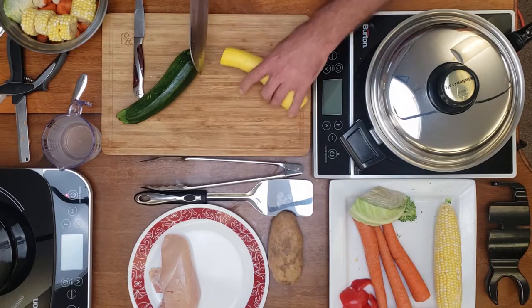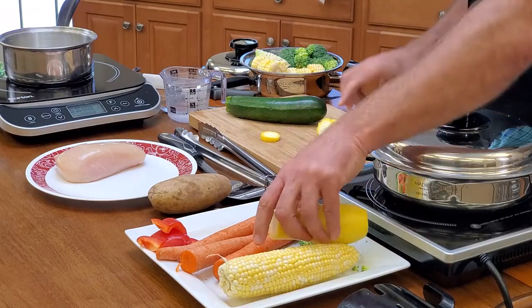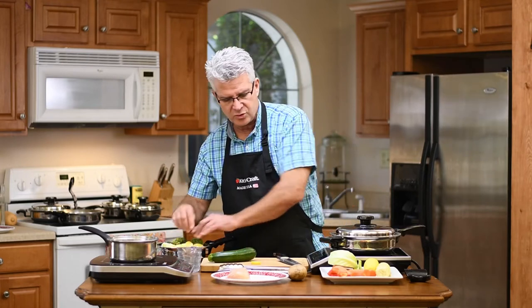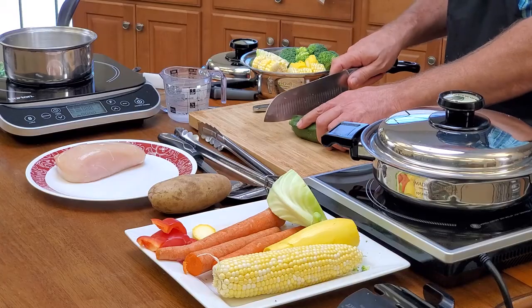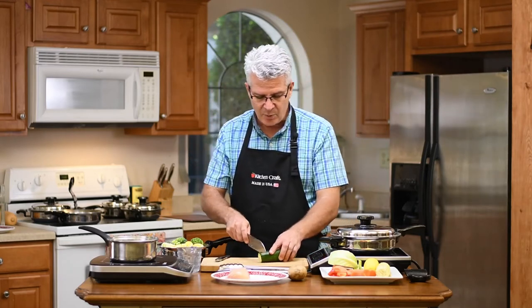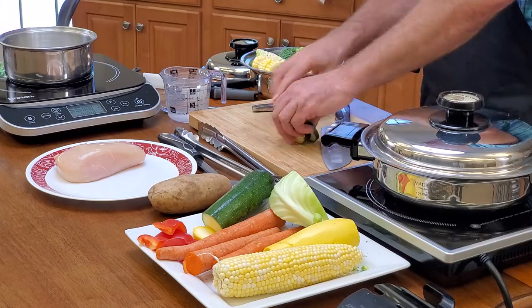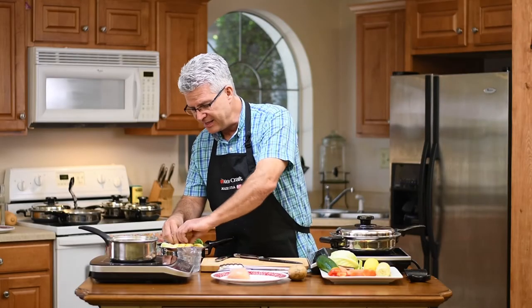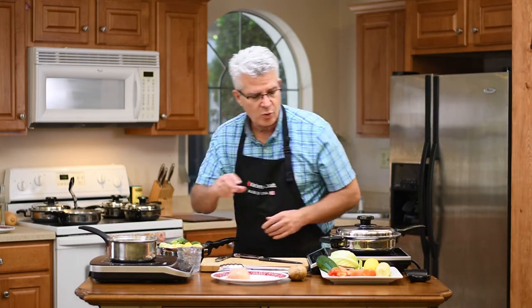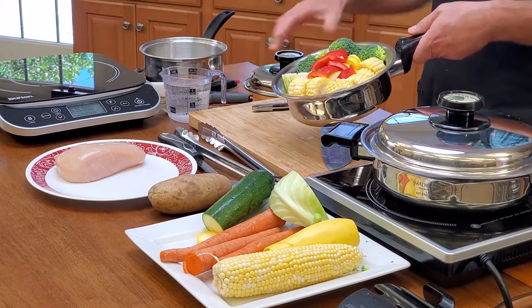We're going to do some yellow squash and zucchini in here as well. Yellow squash has twice the vitamin C of oranges. Zucchini and broccoli are the two best known retardants for breast and colon cancer. Lastly, I'm going to put in some red bell pepper mainly for color, because we eat with our eyes. All the fast food signs in America are red and yellow, so if you want to get the kids to eat more vegetables, feed them red and yellow - guarantee it. Now I've got a beautiful, very healthy vegetable medley all ready to go.